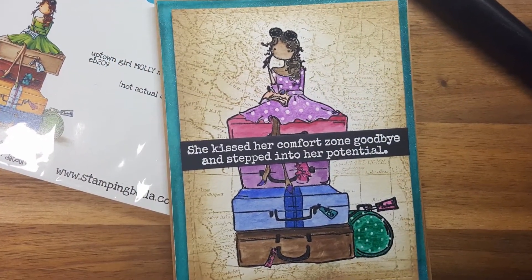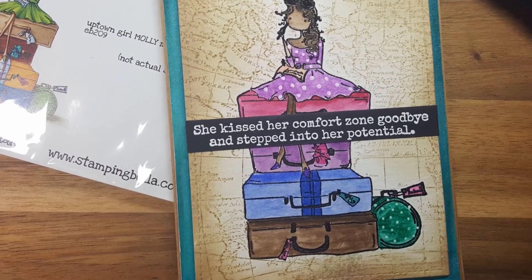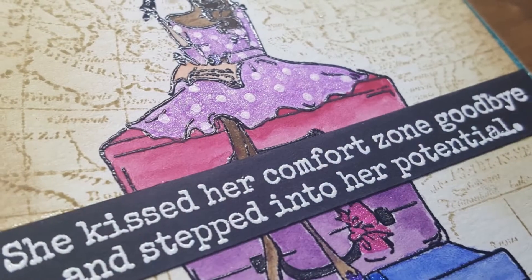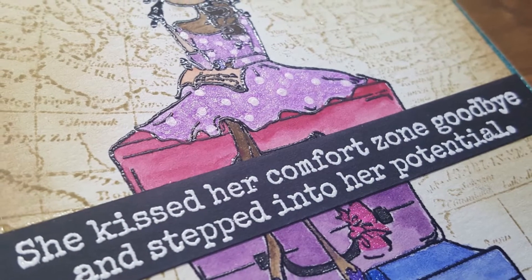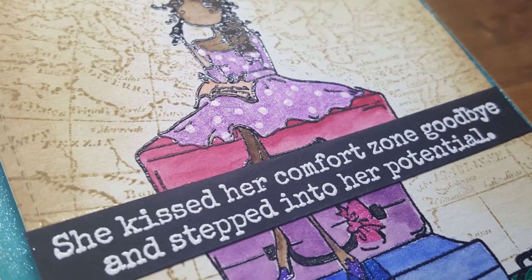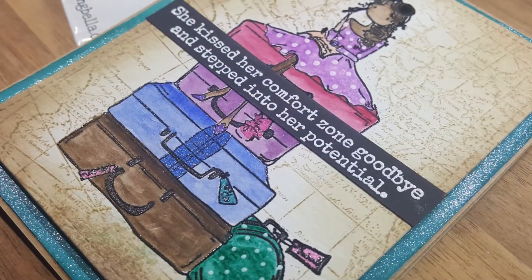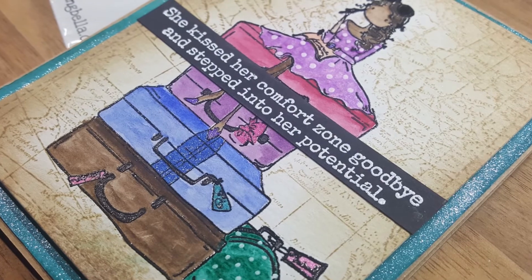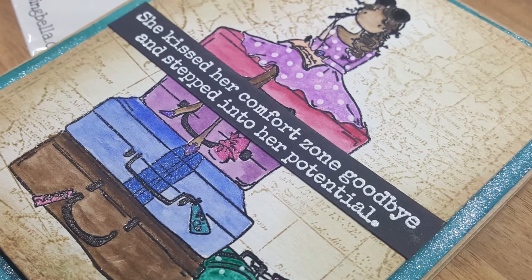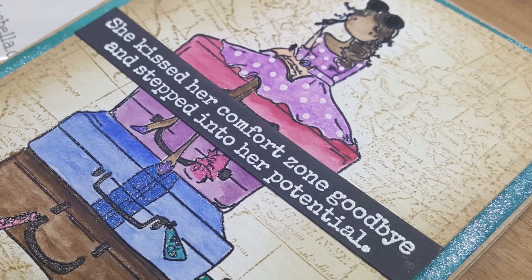Thank you so much Lila for sending me this amazing stamp set — I absolutely love it. You can find all the supplies I used linked below, and I'd love to hear your comments. I also want to correct one small thing from my last video: I mentioned I had 1,554 subscribers, but I totally said that wrong — it was actually 1,954. I appreciate those of you who came back and encouraged me. Until next time, have a wonderful week, bye-bye!